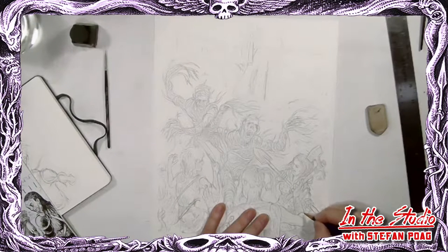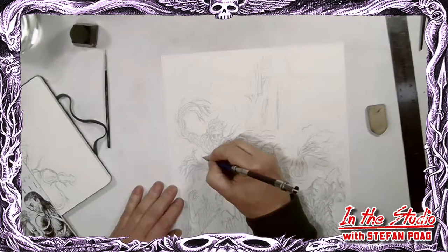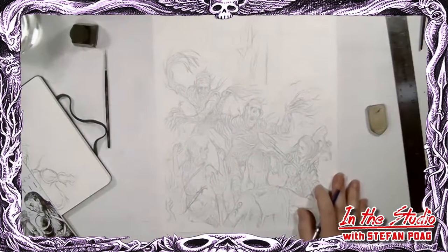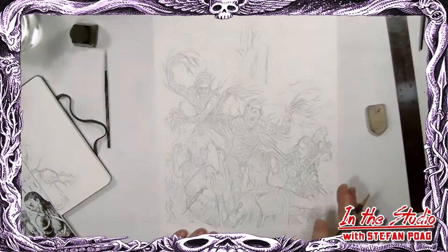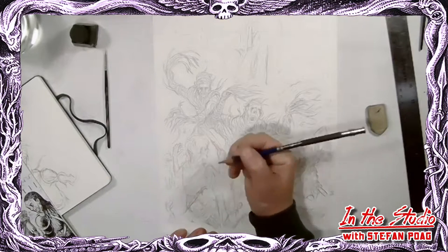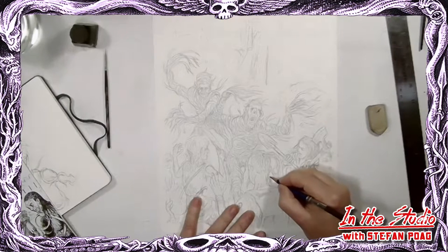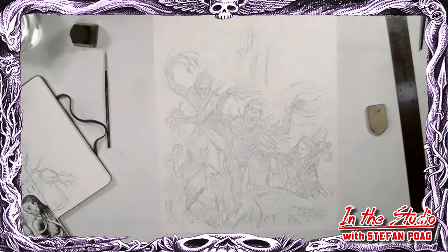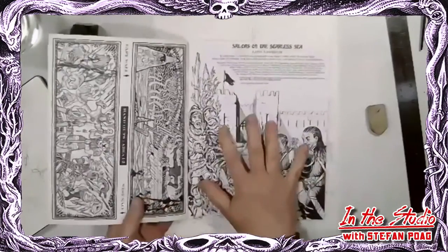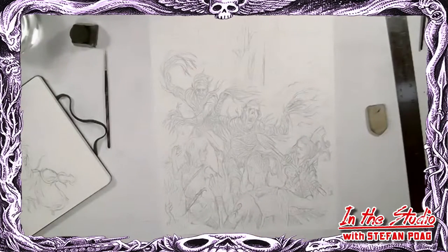Hello everybody and welcome to another Goodman Games in the studio. My name is Stefan Pogue, and I'm here to do a little drawing for you tonight. The thing I'm working on right now is actually a redo of work I did years ago for Goodman. If you know Sailors of the Starless Sea, I'm redoing this image which I'm not happy with from the original.